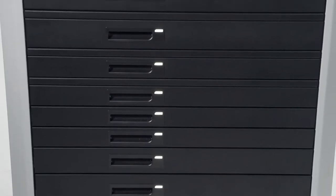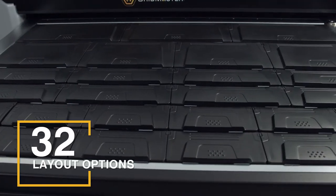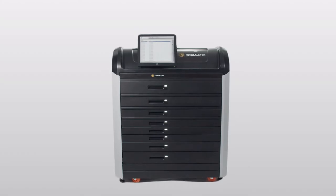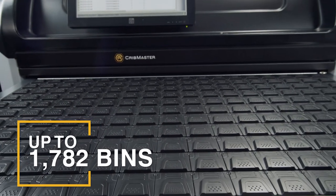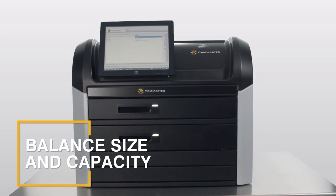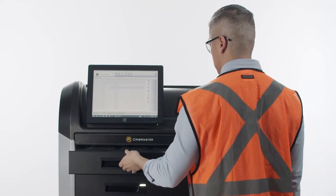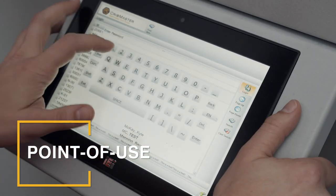Pick the drawer size and layout that works for you and choose different bin sizes to fit your inventory. FlipTop is available in three sizes. The largest unit is best when you need space for a ton of items, while FlipTop Mini is the perfect balance between size and capacity. And FlipTop Wall can hang right at the point of use in a production cell.